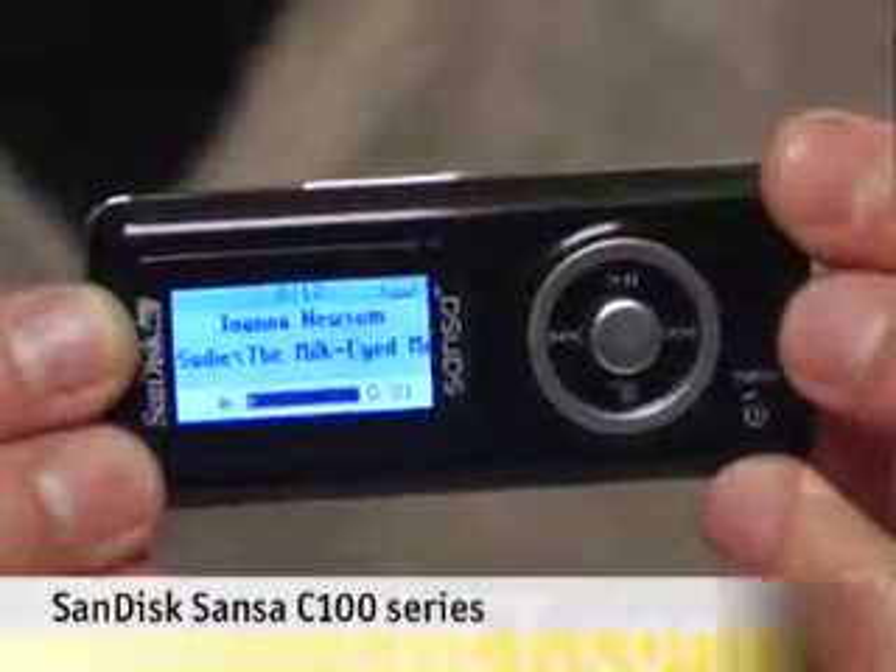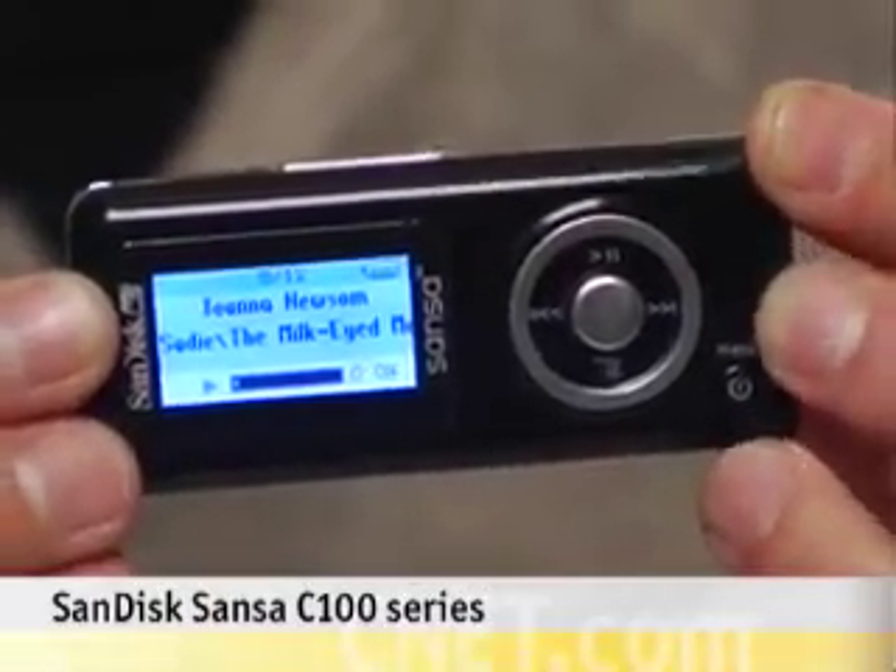Besides the battery situation, overall this is a solid player. You're going to find it online for a very good price. It's got a lot of good features and it's easy to use. This is the first look of the SanDisk Sansa C100 series and this is James Kim. See you soon.